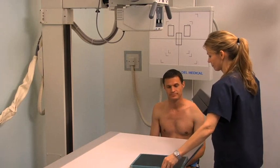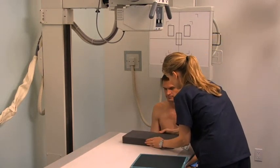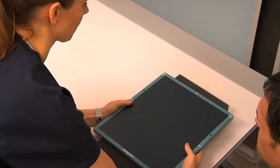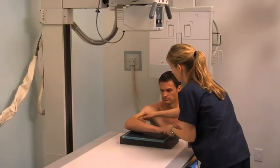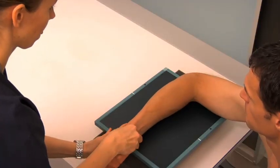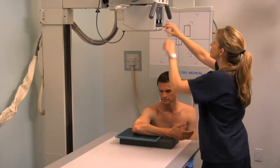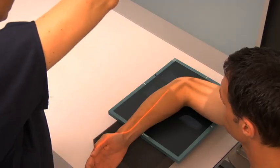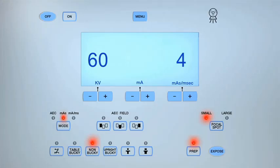For a lateral elbow projection, place a second 10-by-12-inch cassette on the tabletop. Radiolucent sponges can be used to elevate the cassette to enable the patient to place their forearm, elbow, and lower humerus at the same level on the cassette. Assist the patient to place their arm on the cassette, flexing their elbow 90 degrees and aligning it with the center of the cassette. Rotate their hand and wrist into the lateral position. Center the central ray to the midpoint of the elbow joint. Collimate the light field the same as for the AP projection and expose the cassette.